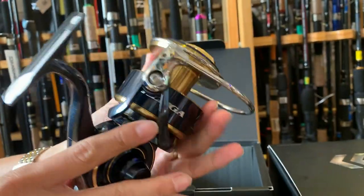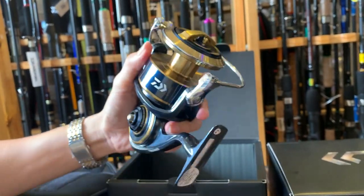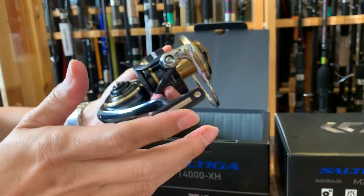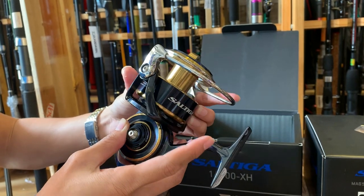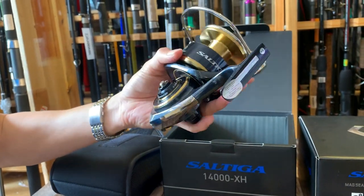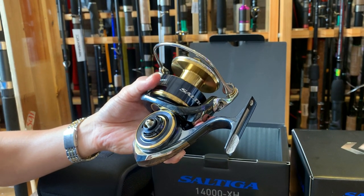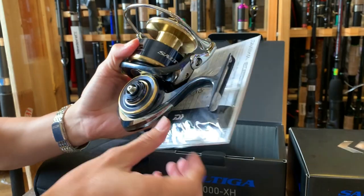Đây chính là Satiga 14.000XH trên tay mình. Và chúng ta có thể cảm nhận lại tiếng rắc lần nữa. Những người chơi các dòng máy cao cấp thì đều biết đến sản phẩm Satiga của Daiwa rồi. Bây giờ mình nói với các bạn một điều đặc biệt của năm nay đó chính là giá của dòng sản phẩm Daiwa Satiga phiên bản 2020 đã có một mức giá cực kỳ hấp dẫn. Mọi người hãy liên hệ với số thoại ở bên dưới để có được giá tốt nhất cũng như chính sách bảo hành tuyệt vời từ công ty Daiwa.